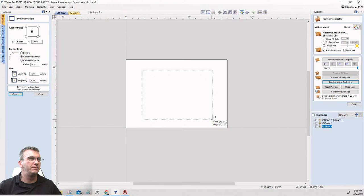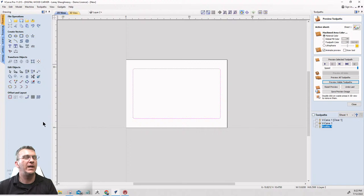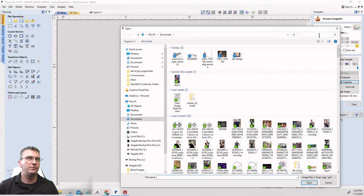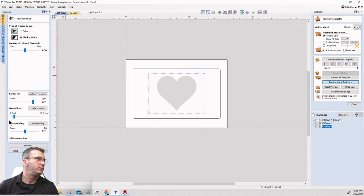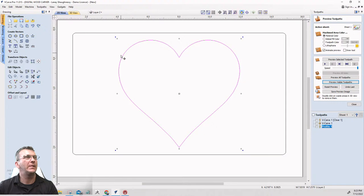I'll create a rectangle — no particular size, just stretch it out and center it on the material. Then I'll bring in that heart picture from earlier, trace it — turn fading off, go up to 75, Preview, Apply and Close — and delete the image. I've got the heart here; I'll size it up holding Shift.